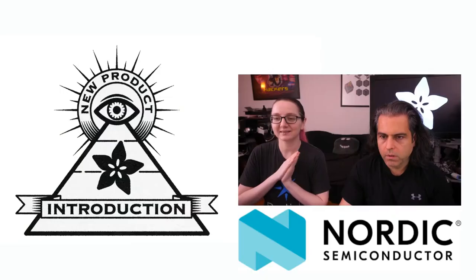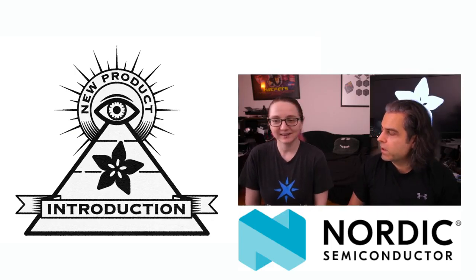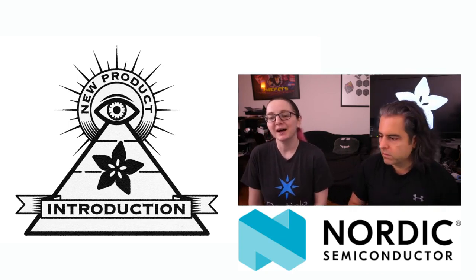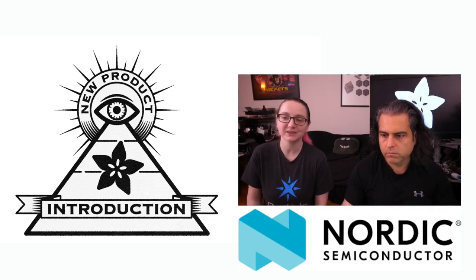That's right. We hang out with them back when we could hang out with people. They used to visit Adafruit all the time. I don't have a Nordic shirt, but I do have a Particle shirt, and they're a big Nordic customer too, so I thought it was the same kind of blue. Nordic actually sent us one of their new Power Profiler Kit 2s.